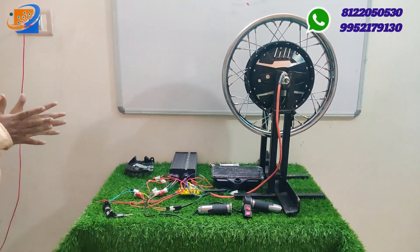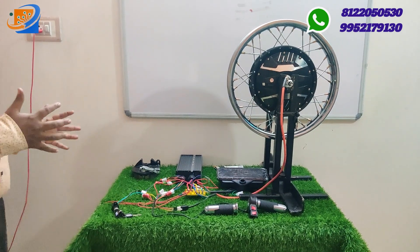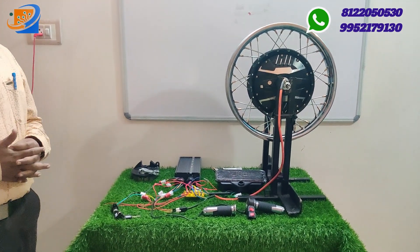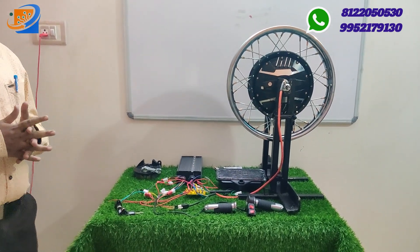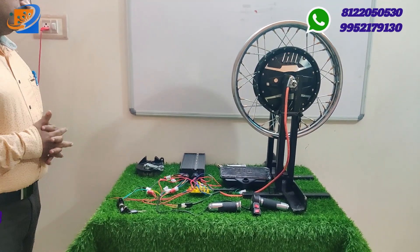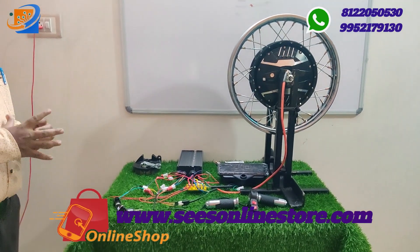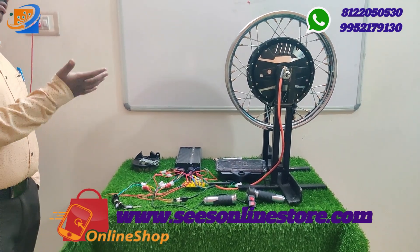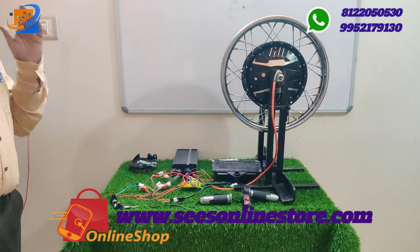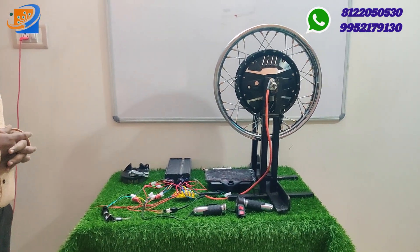This is the maximum you can use in this kit with a light load — you can get 40 to 50 km/h. Cost-wise, you can get the 30-amp controller. The connections are the same as shown in our previous videos — motor connections are more or less the same.